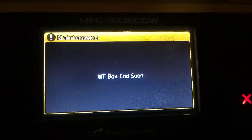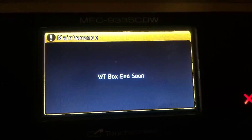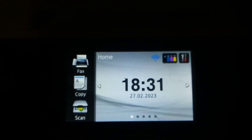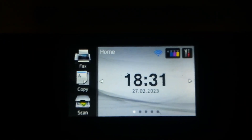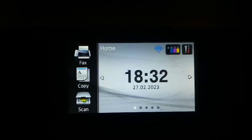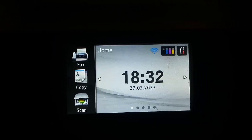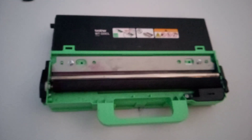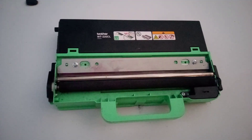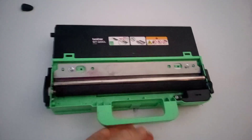WT box incoming. Brother MFC 9330, 9335, 9340 MFC. This is the offending part that is making your life difficult and preventing you